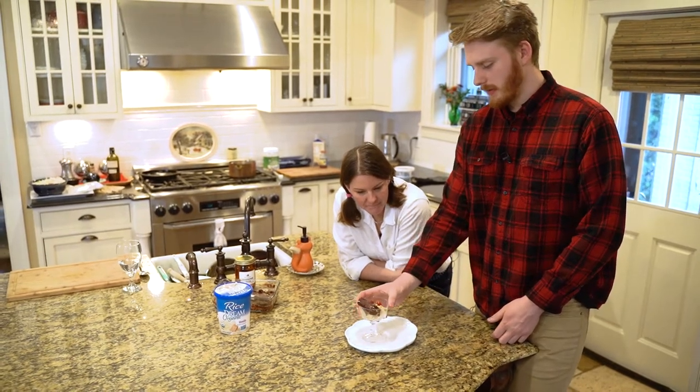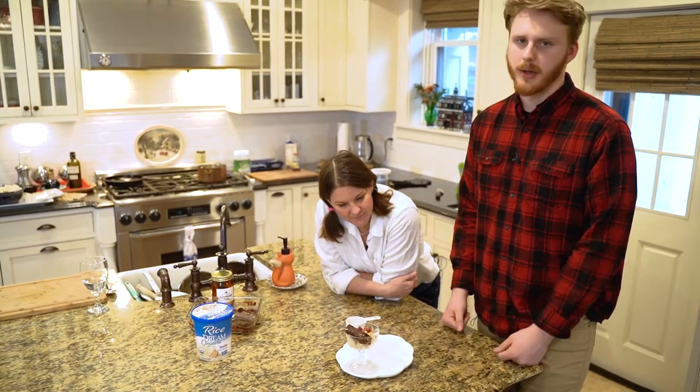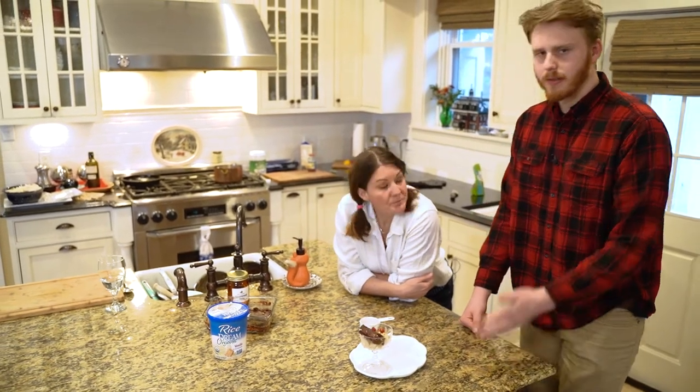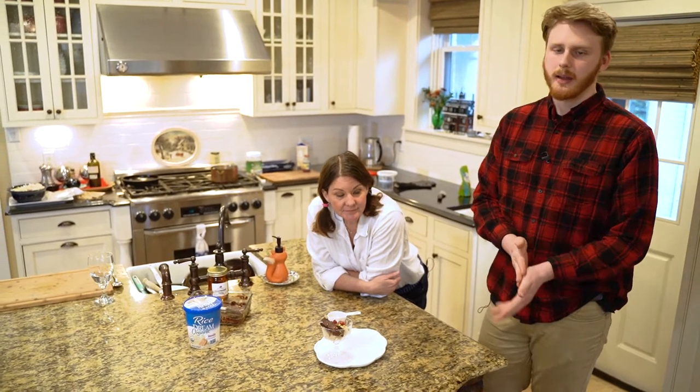...if you want something that tastes better, presenting it like this will help because you put a lot of work into it and it just looks a lot nicer. Plating things like this can make a huge difference when you're trying to stay within a diet and not eat things that are sweeter or tastier.